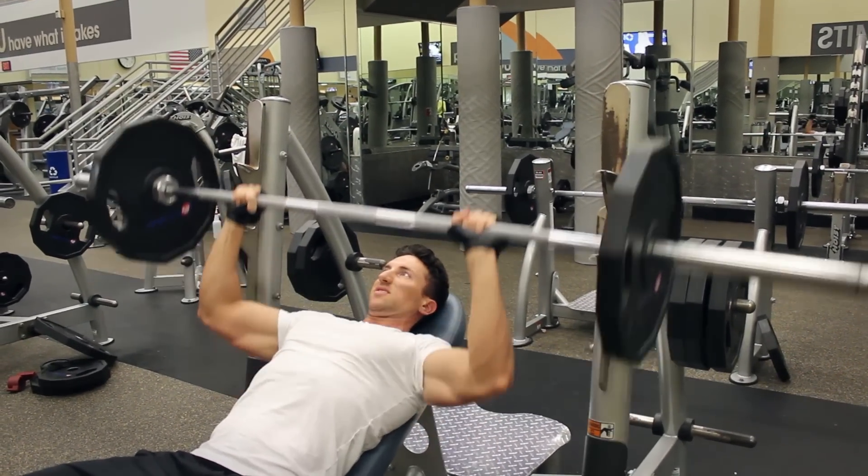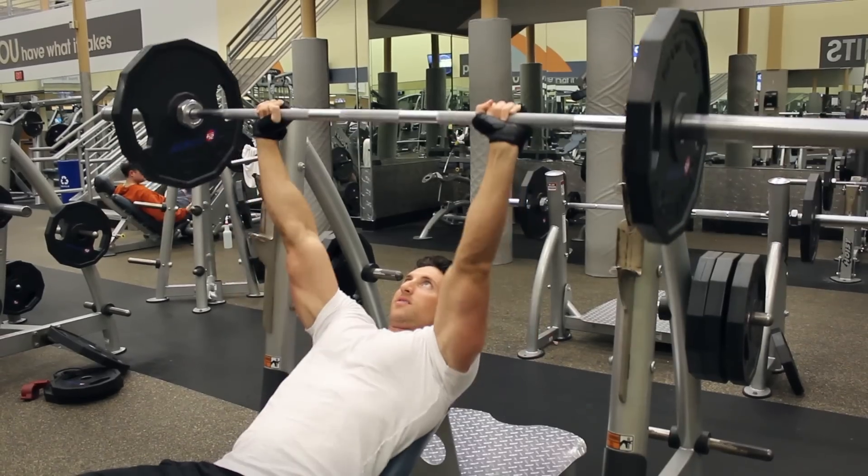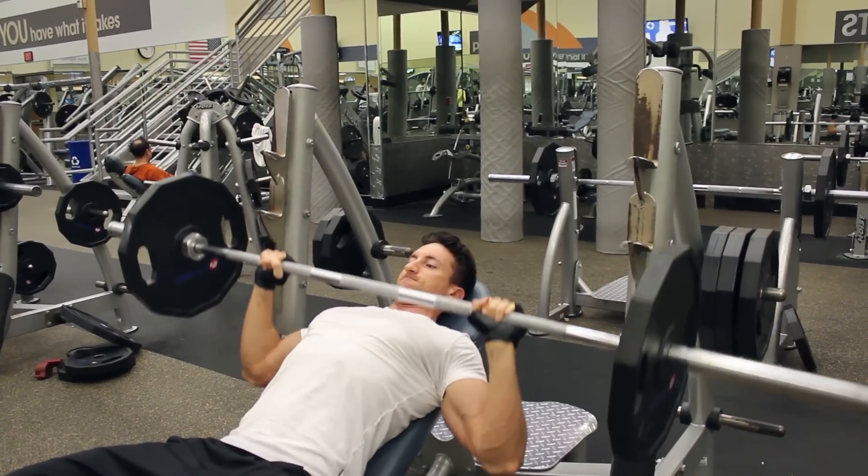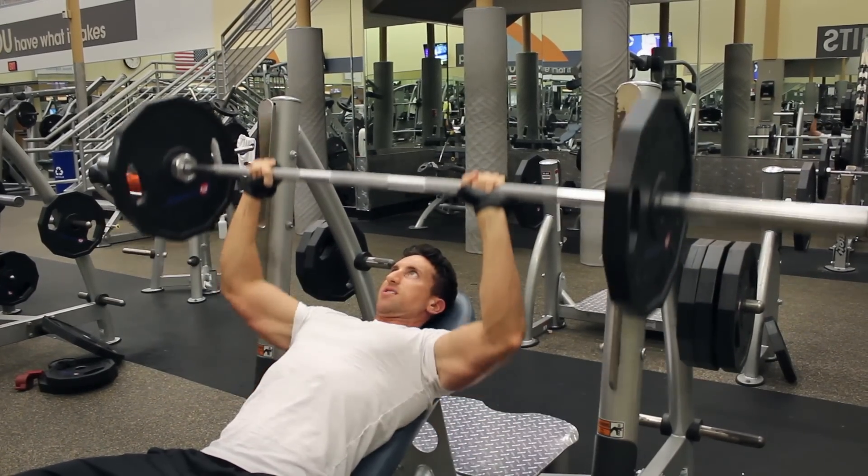Make sure you don't bounce it. You want to go right around the tip of your chest and back up. Keep the bar in motion the whole time.